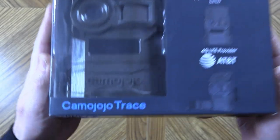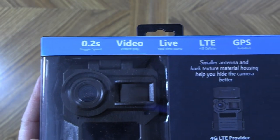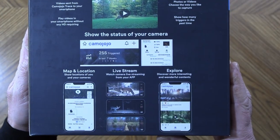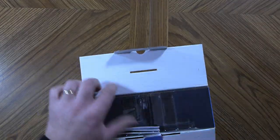Here is the packaging — it is the Camo Jojo Trace. Here are some of the advertised specs on the camera. There's lots of information on the sides of the packaging and on the back. If you want to pause and get a closer look at that, you can. We're going to dig inside the box and see what we get.